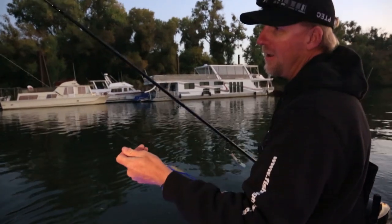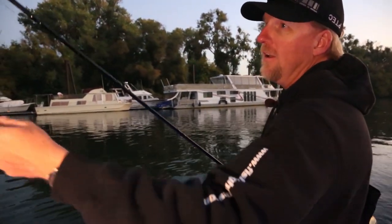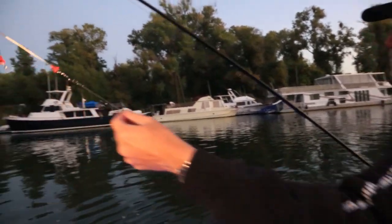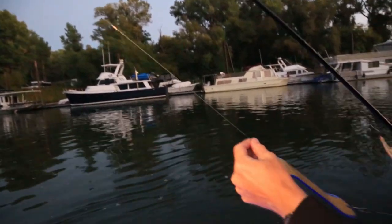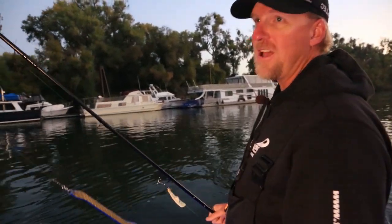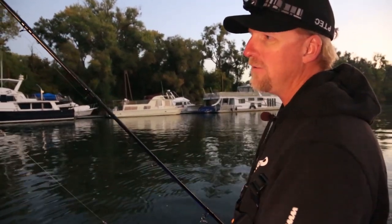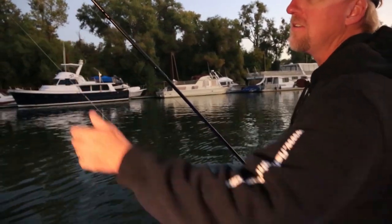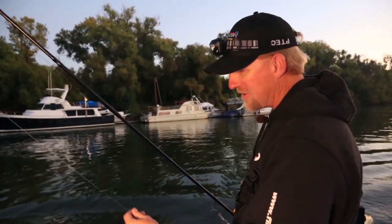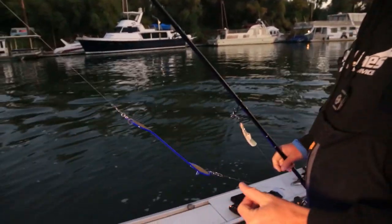I have a 50 pound leader here. I used to use 25, but I started breaking too many fish off, so I went to 50. And if you notice, there are swivels everywhere. The reason for that - we've got witch's hair, which is a nasty weed out here. It's a little oily and it clogs up your swivels. You get one piece of witch's hair on there, that's useless. So we get a lot of line twists. You can never have too many swivels.